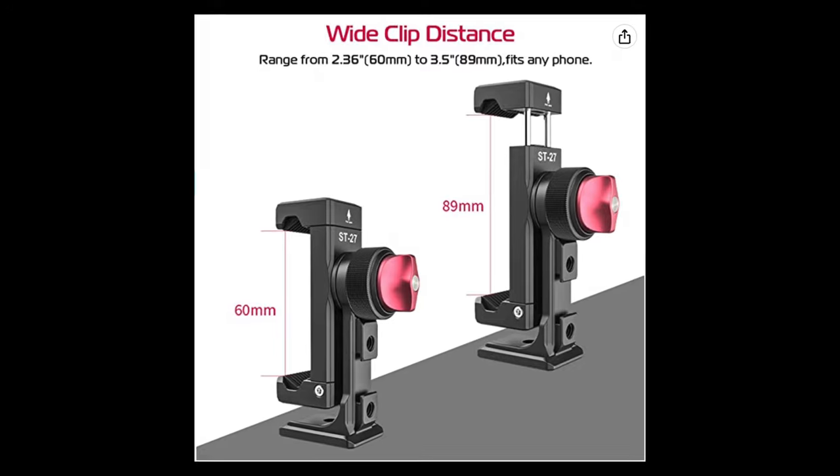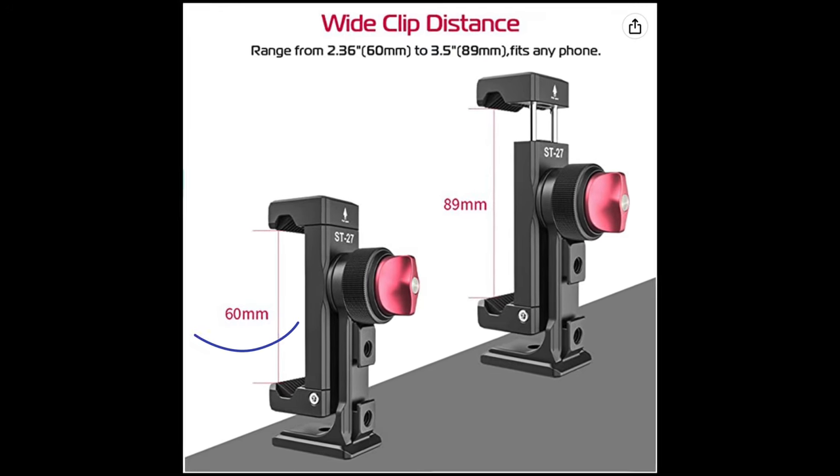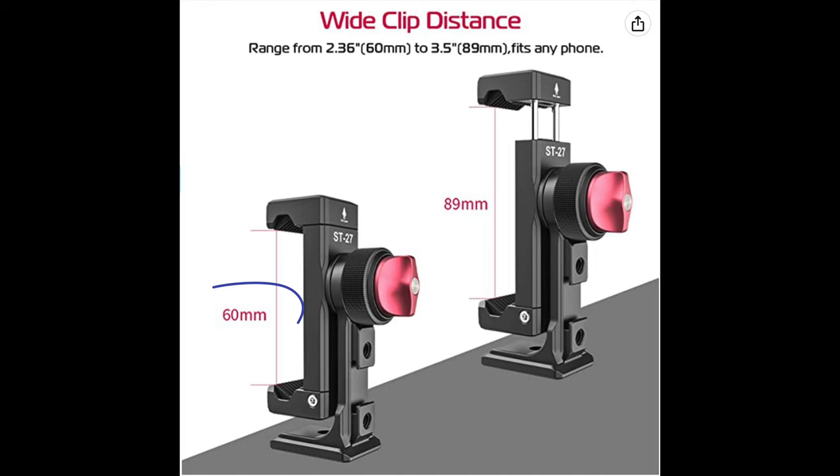Plastic just breaks for me right away. The other thing I like is that this phone clip takes phones from 60 millimeters (2.36 inches) to 89 millimeters (3.5 inches), so it's got a nice range for some of the larger, maxed-out phones.